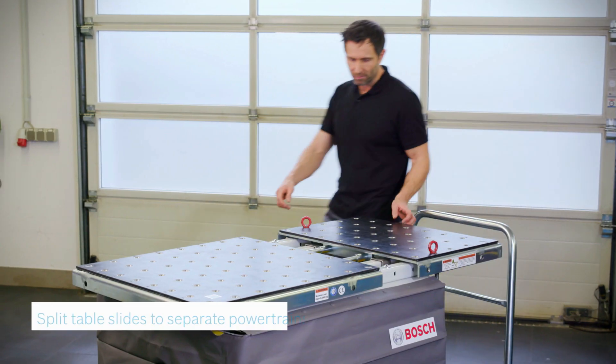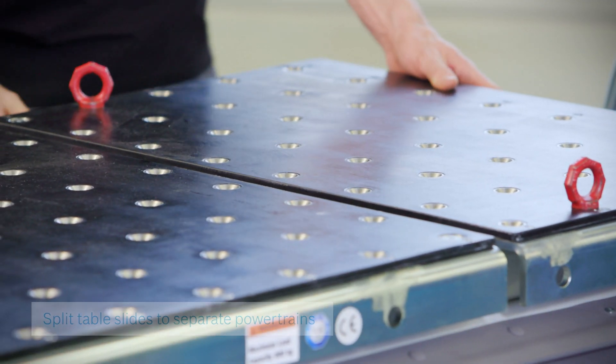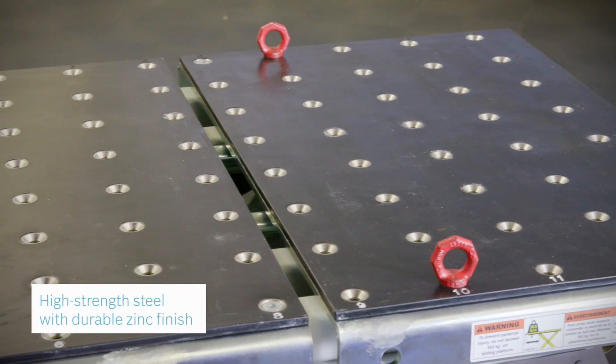The plain and sturdy table surface supports bulky and delicate batteries from electrical vehicles. The split function of the table supports the easy separation of powertrains.